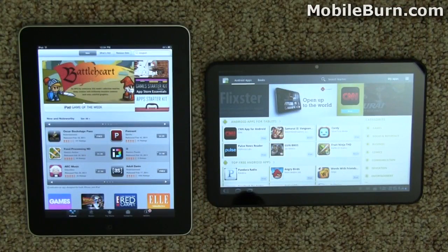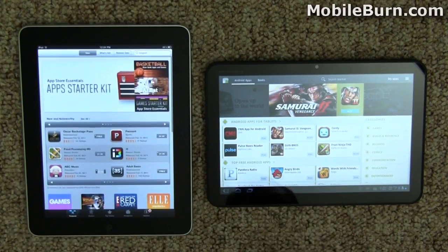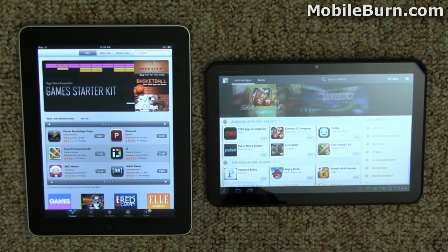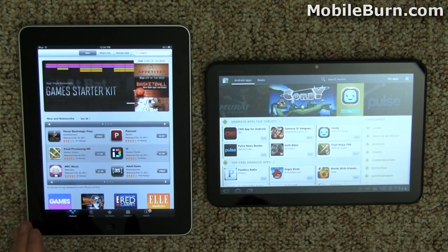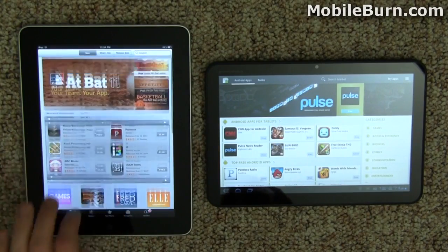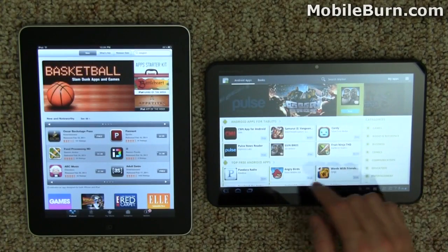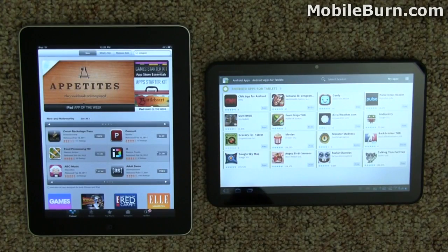An important feature for any tablet purchaser will be applications — here you have the Apple App Store and the Android Market. The App Store for Apple has over 300,000 apps in general, including iPhone apps, and 60,000 of them are native iPad apps. We've got well over 100,000 Android applications, but right now in terms of native Honeycomb tablet-aware applications, that number is much smaller.